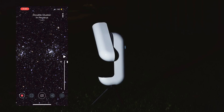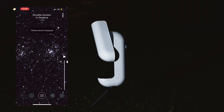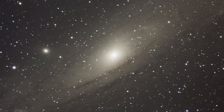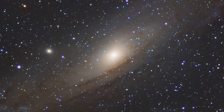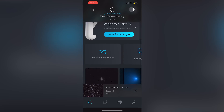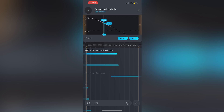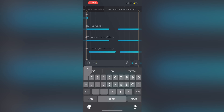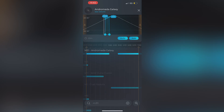At any time during your observing session, feel free to cancel your session and hop back to the main menu and choose any object you may want to start viewing. Saving all of these images in 16-bit TIF files is also possible for those who want to enhance their photos and do a bit of post processing with external software. If you want to turn your night into a long observing session, use the plan my night feature. By confirming your location and naming your plan, you can pick your targets of interest for the night and adjust the length of exposure time for each project. This is an excellent feature for those who simply love jumping from one deep sky object to the next.